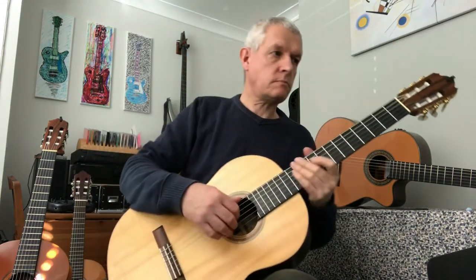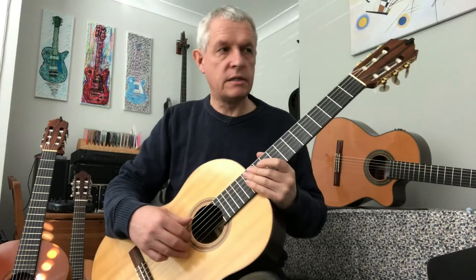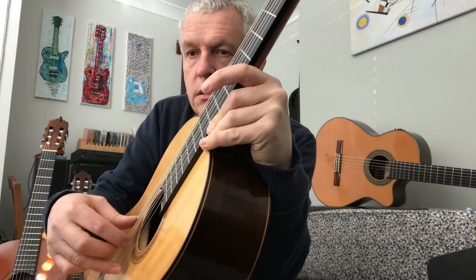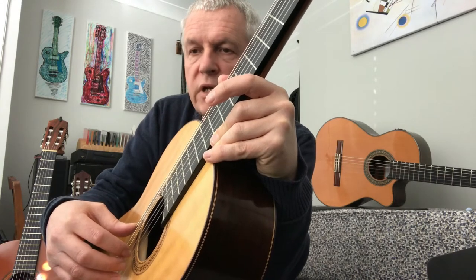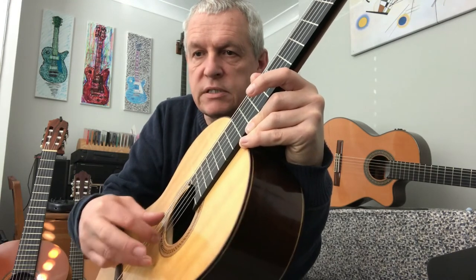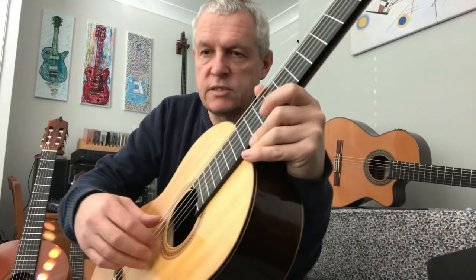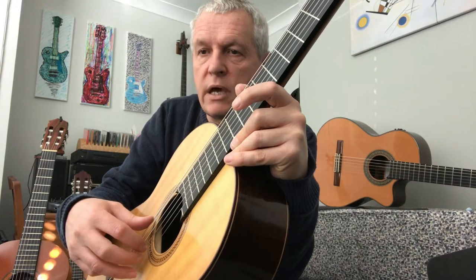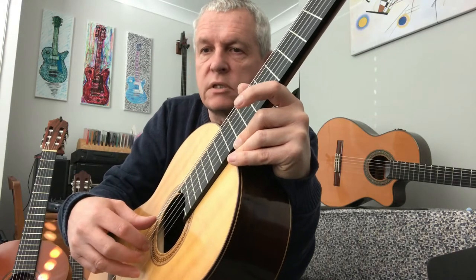So the second exercise — again we're planting all our fingers, the thumb is on the bottom string again. This time we're only going to be using our M finger, medio. This is really good practice because you can't do big movements since these fingers are staying on the strings. So if you've been playing with big movements this will help with that. Just nice and gently curl into the palm of the hand. Practice that before you even look at the exercise.